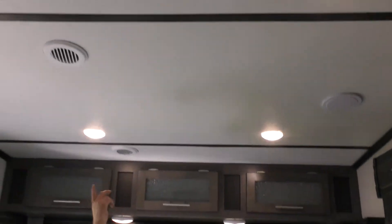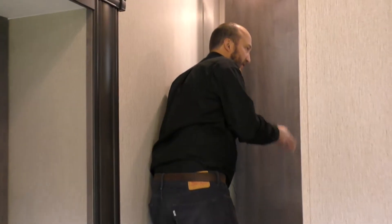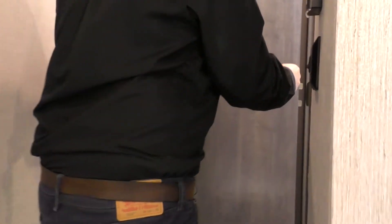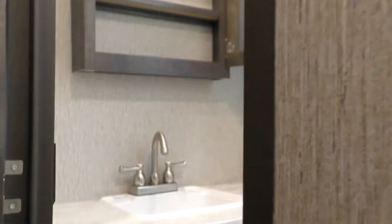Just like you have at home — your toilet, your sink, your shower. I'll let you guys get a look at that. I'll open the medicine cabinet — it's going to be right there. Additional storage down there.